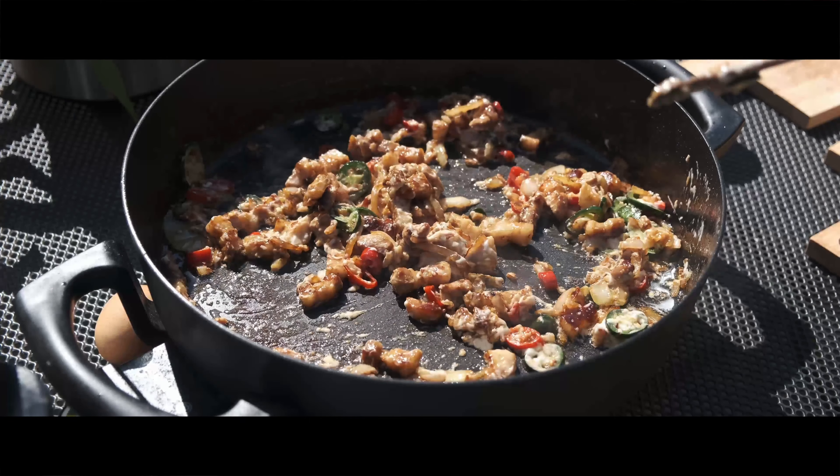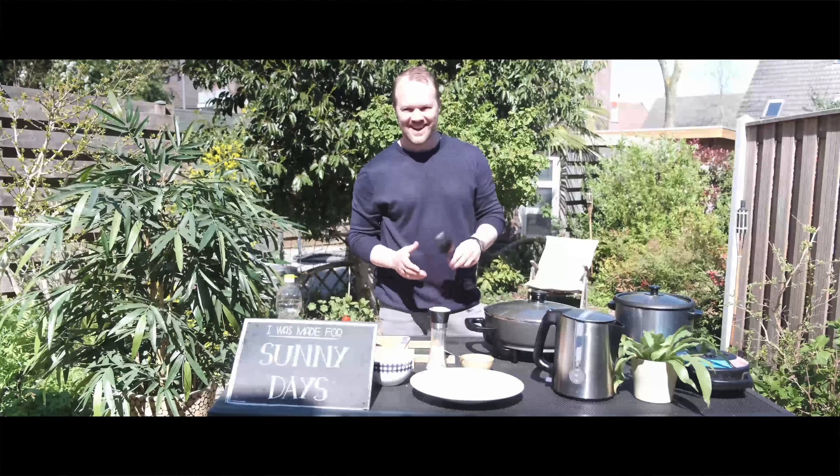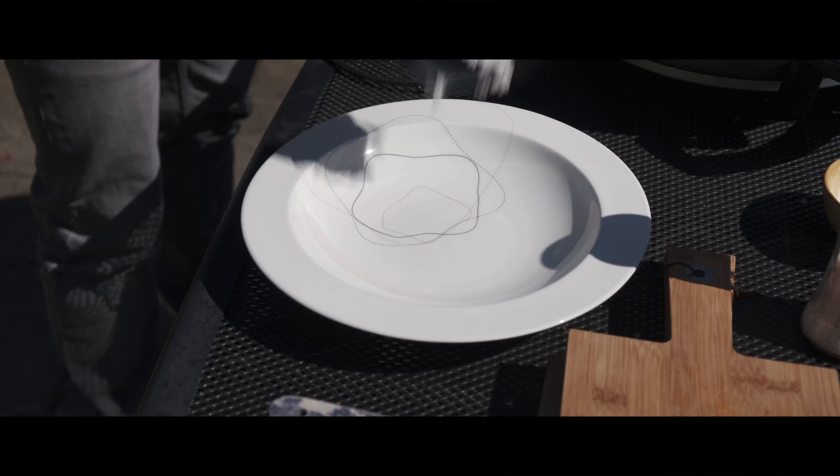And of course the mayonnaise. This might look like a lot, but it's a yogurt-based mayonnaise so it's not so fatty. I'm going to add two tablespoons.